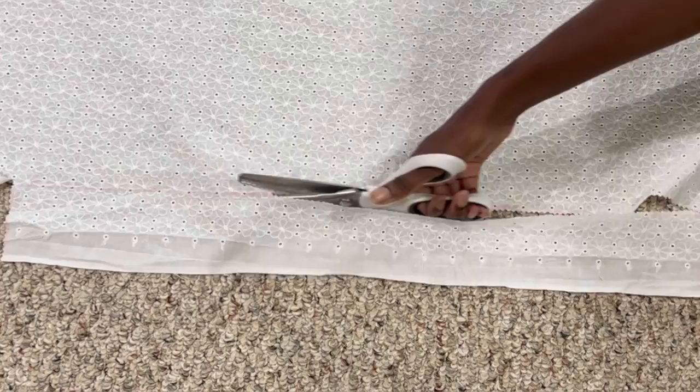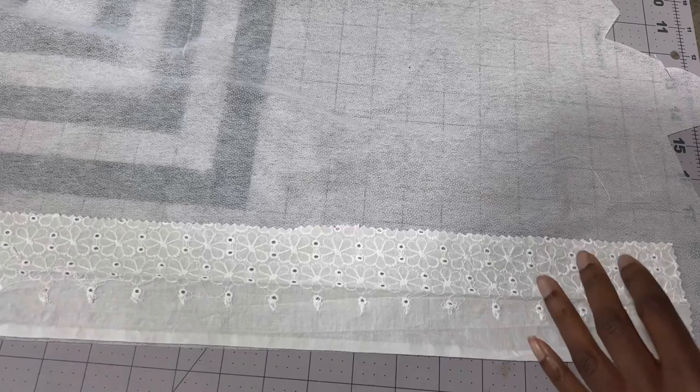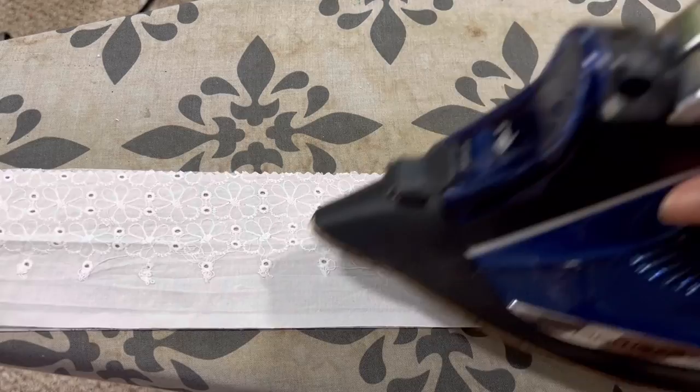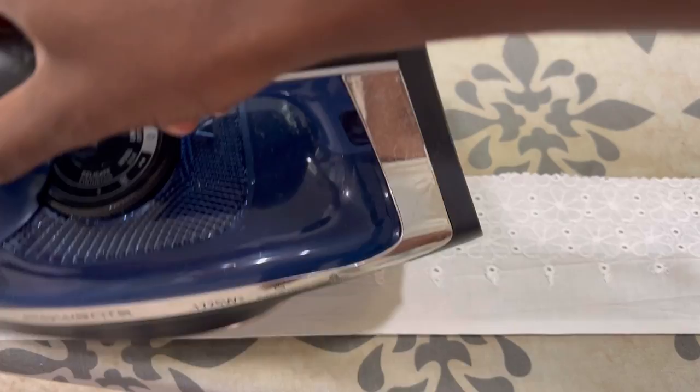Now it's time to cut out the waistband. I cut it to the length of my waist with a little extra for seam allowance, and I do it three inches wide because I want a one-inch waistband. With a half-inch seam allowance I end up with a one-inch waistband. Make sure to interface it so it's nice and sturdy and doesn't stretch out.